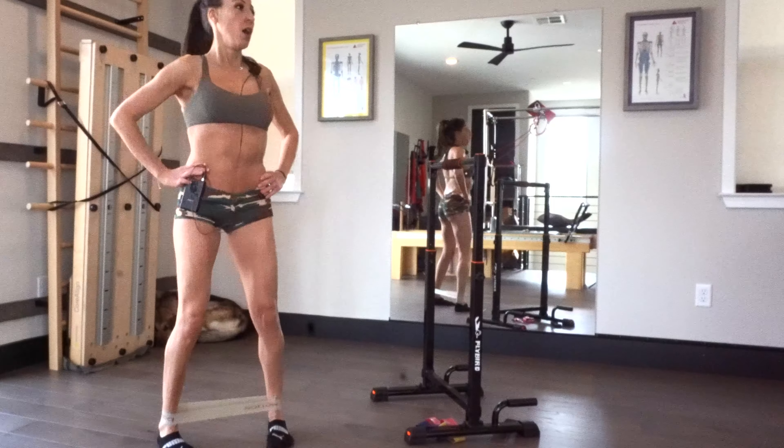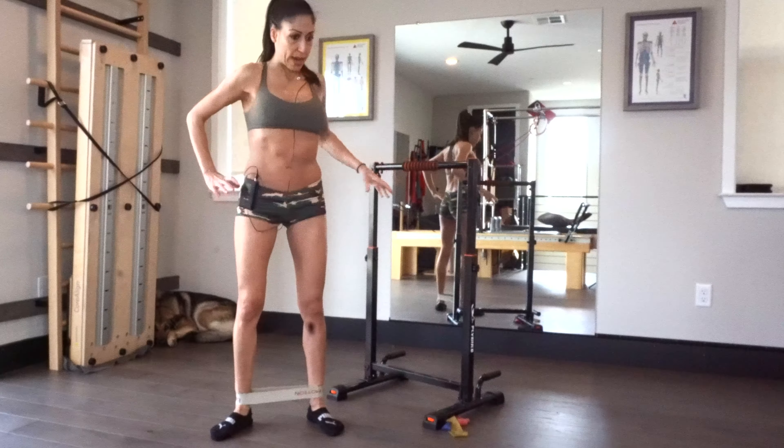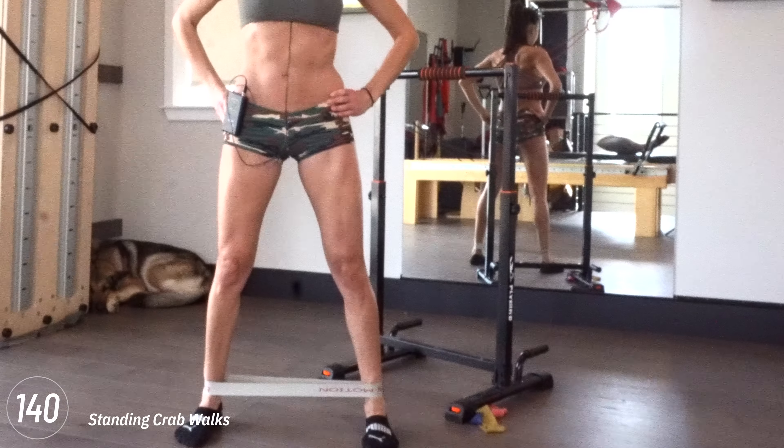Ready? Press it, press it. First time we're pulsing is on the inner thighs — pulse, pulse, pulse. I love how this feels. We've got standing crab walks coming up.